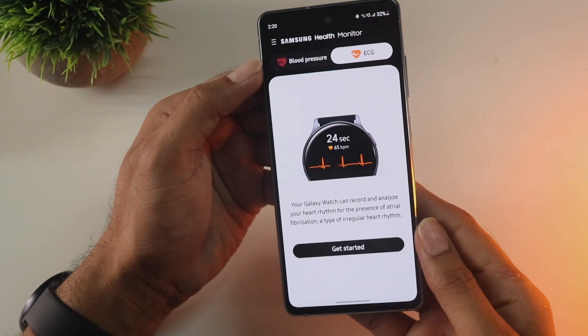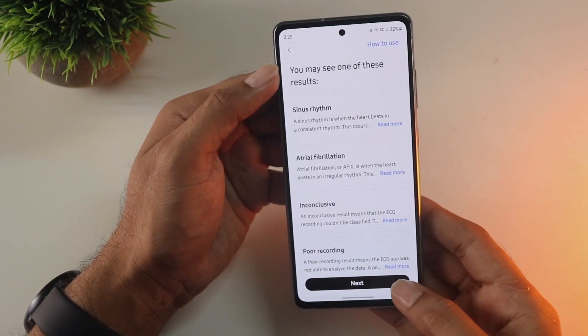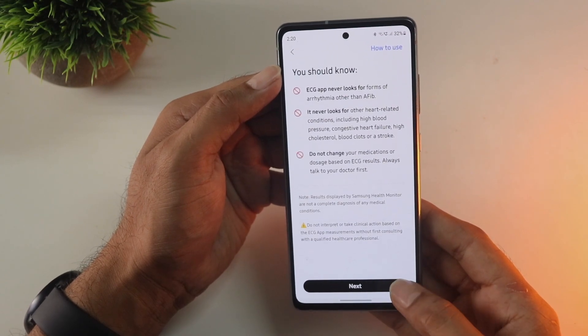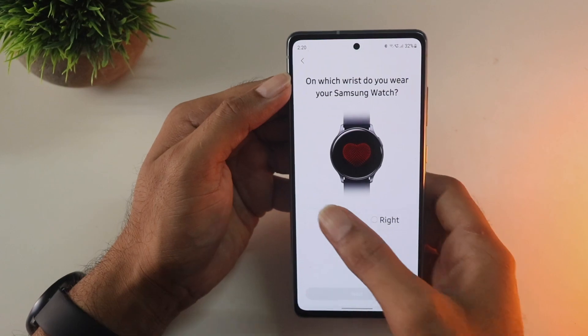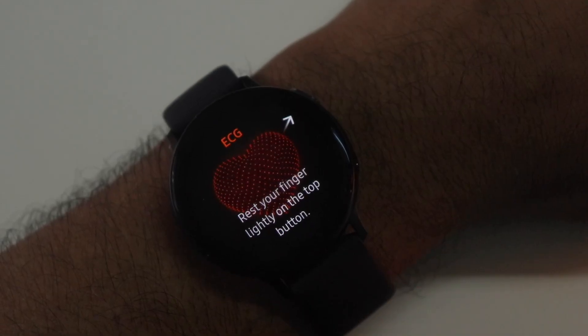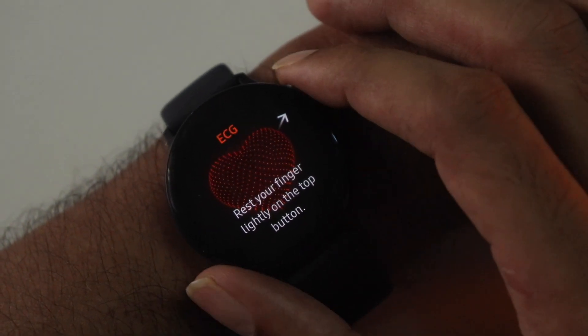Calibrating the ECG wasn't that difficult. Just click next and follow all the on-screen instructions, then choose which wrist you want to use it on. While taking a measurement, place your finger on the back button as shown, and it will take about 30 seconds to get your reading.